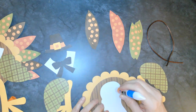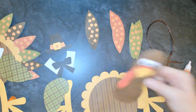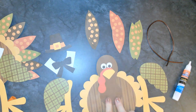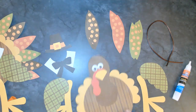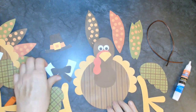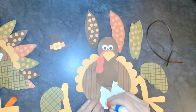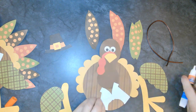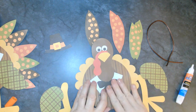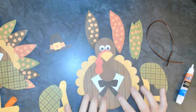Next I'm going to go ahead and attach his head, adding it to just about the center of his belly right there. And then I'm going to add the collar. Getting all dressed up for Thanksgiving, isn't he?